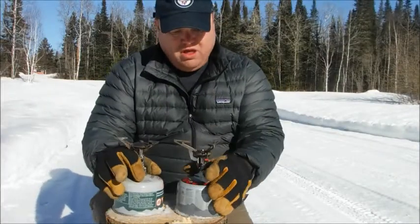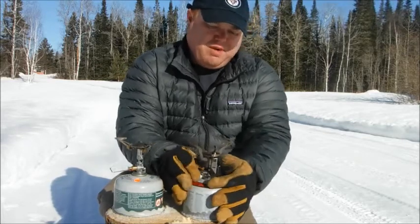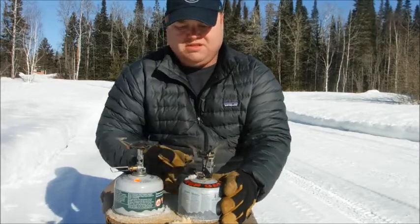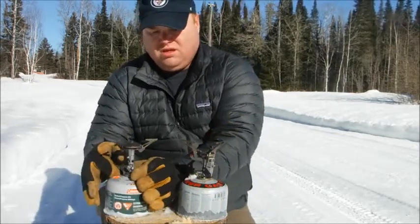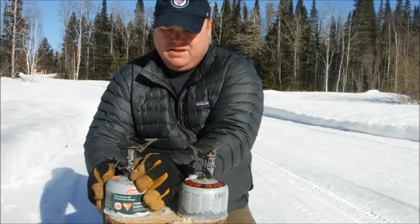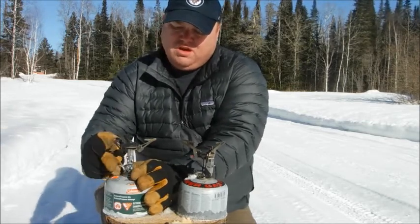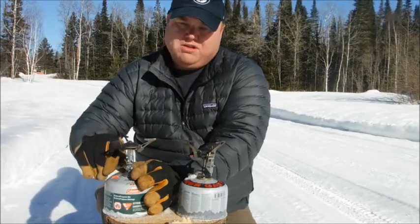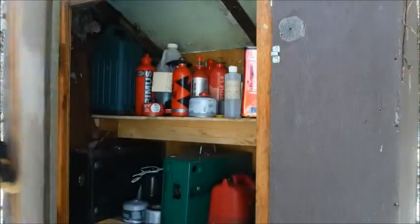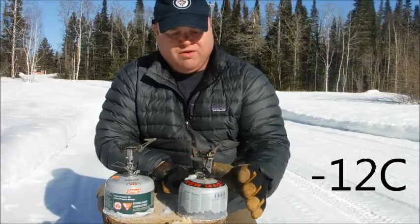I've got two canister stoves here with different stoves and different fuel mixes. This one starts up nice and easy, but this one doesn't start at all right now. Both these stoves have been in my fuel shed overnight at minus 20, and it's about minus 12 right now.